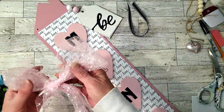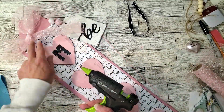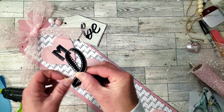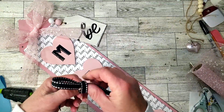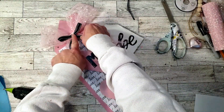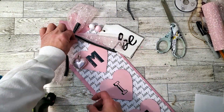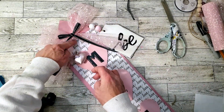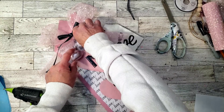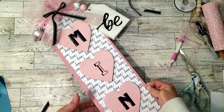I got this ribbon from Dollar Tree — it was a pretty color — so I just made a shoelace-type bow and placed it right at the top. Then I grabbed a Hobby Lobby ribbon and made another shoelace bow and placed that right over the pink bow. I grabbed this heart ornament from Dollar Tree, wrote 'love' on it with a marker, and placed it through the other hole. I took that string off the ornament, replaced it with a little pink ribbon, put it through the hole on the other side, and this is how it came out.